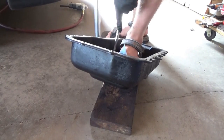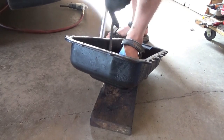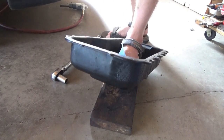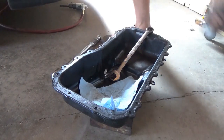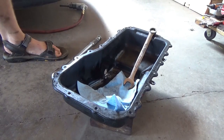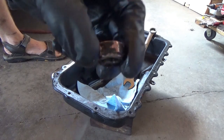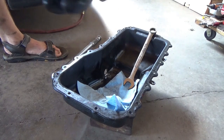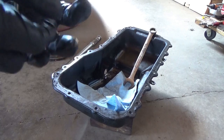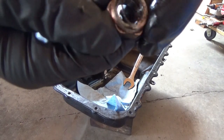It's coming out tight all the way. The threads look okay, I guess. Let's see what this thing looks like. I'm not sure exactly how they attach the nut to the oil pan — whether it's welded on or pressed in. There's the carnage.